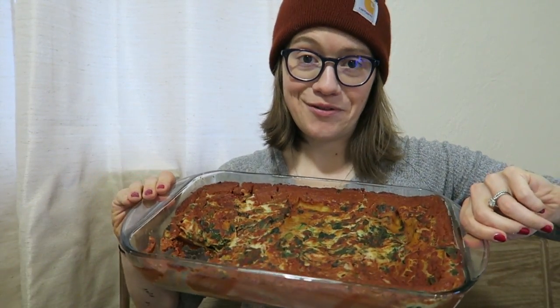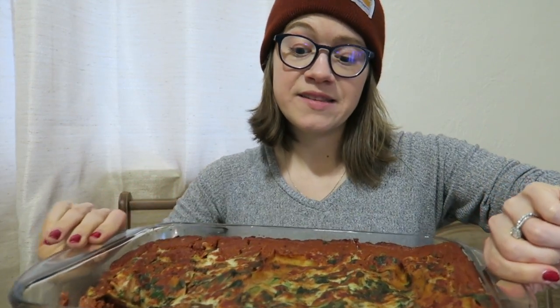Hey guys, it's Britt and welcome back to my channel. I'm so excited for today's recipe video because we are sharing our holiday lasagna. It is beautiful and we enjoy this a lot during the winter months, but especially at Christmas dinner. I always make this recipe because it's simple, it's easy, and it is a family hit. We're also going to have some weight loss tips throughout this recipe video on how to make it weight loss friendly.